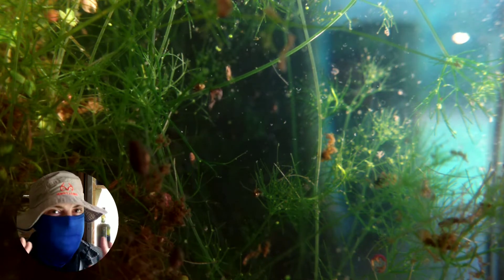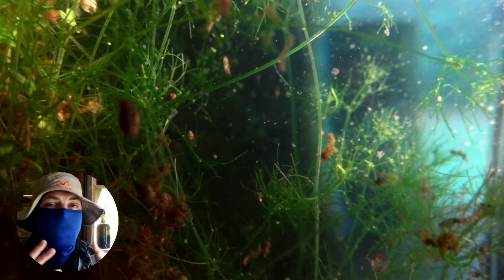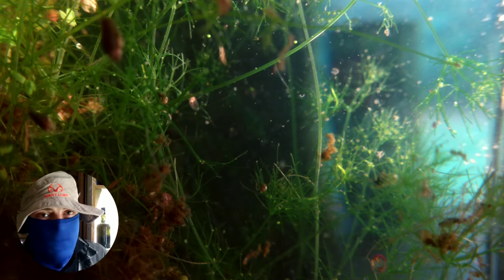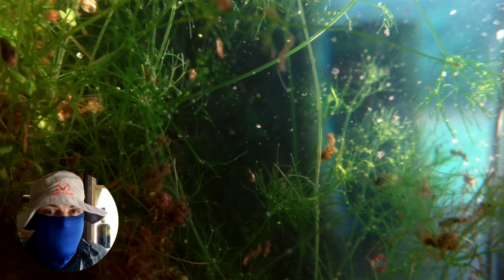Our Detritus Worms — there are a few in here, but not as many as I'd hoped. In the coming months, we might see a huge resurgence in them. But as it is now, we only have a few Detritus Worms in here, and most of them have burrowed down into the substrate, which is fine.